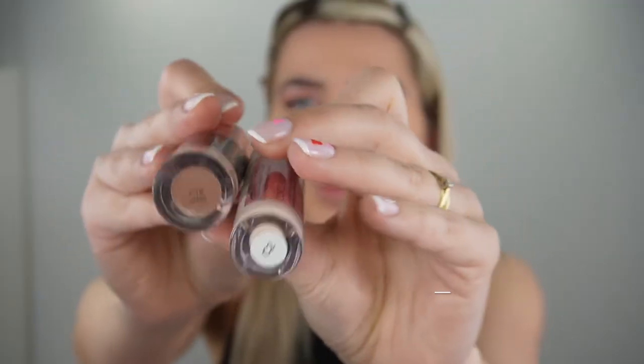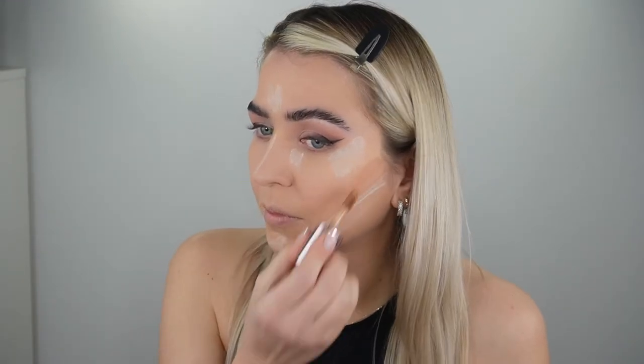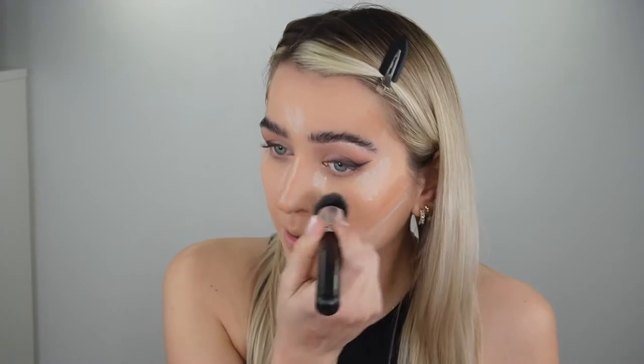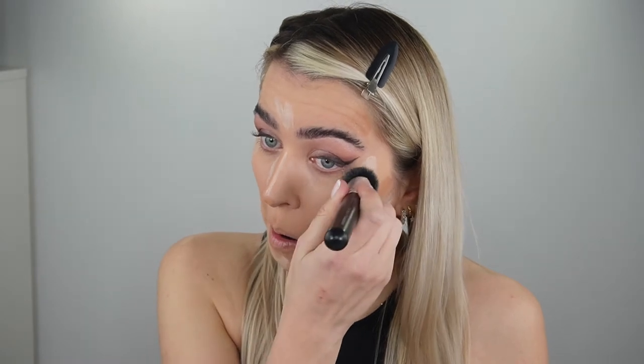I'm also gonna do a little bit of contouring. I'm using the Revolution Conceal and Define in shades C2 and C12. To blend it I'm just gonna use the same beauty flathead foundation brush — this is perfect for blending, especially the combo, starting from the lighter shade.